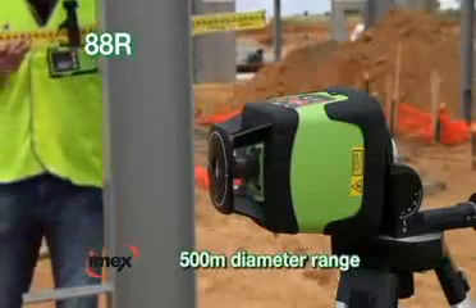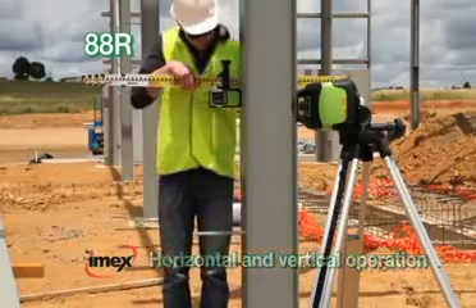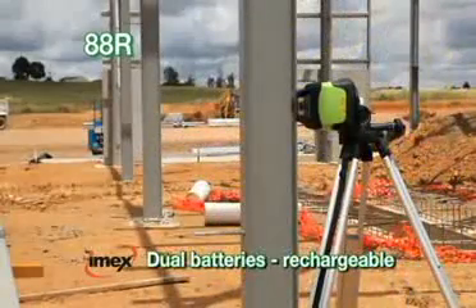Features a large 500 metre diameter range, horizontal and vertical operation, scan mode, plumb spot, and dual battery packs for continuous use.